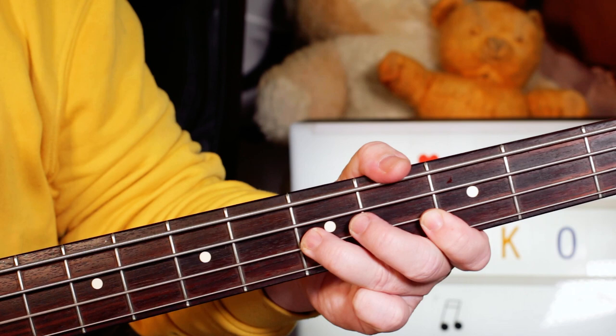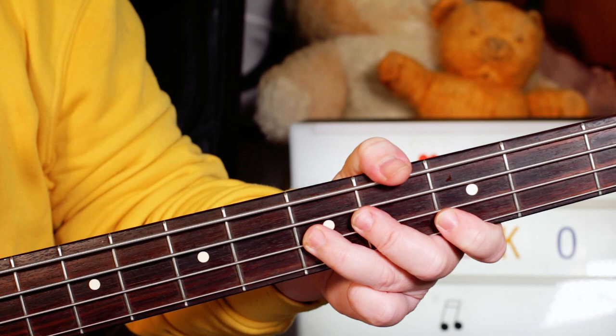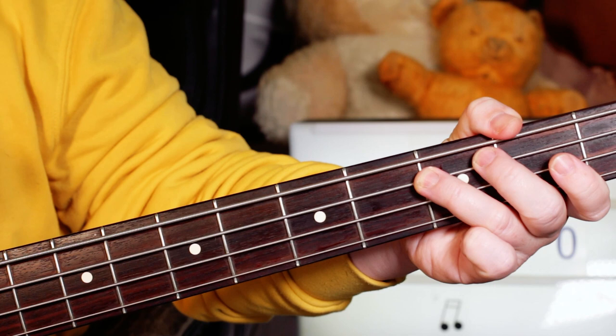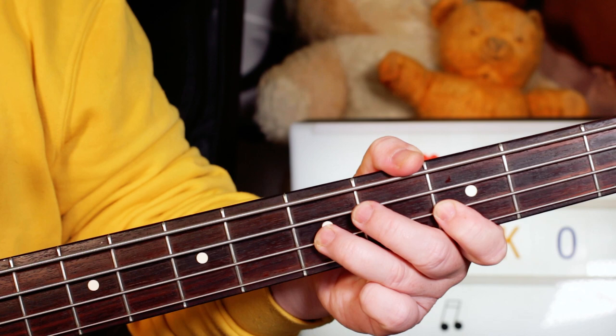Now we'll take a look at the bass part. Really straightforward bassline: on the G chord I'm playing D, F, G — that's five, three, five on the A and D strings. Then go to the C, so that's three, one, and three — G, B-flat, C on the E and A strings — then back to the G. On the D chord I'm playing A, C, and D, so five, three, five.